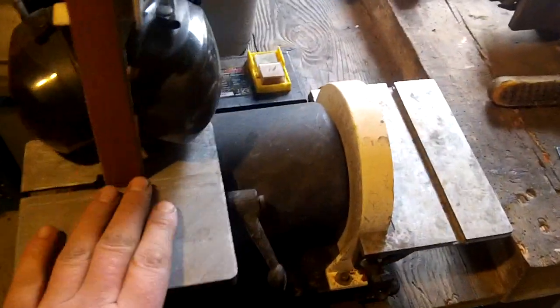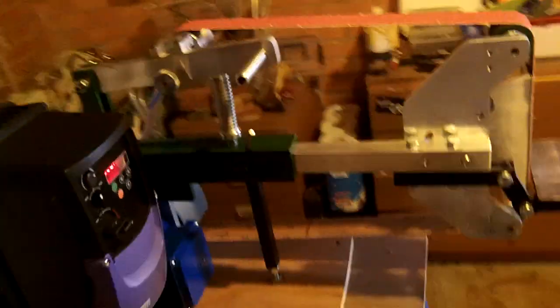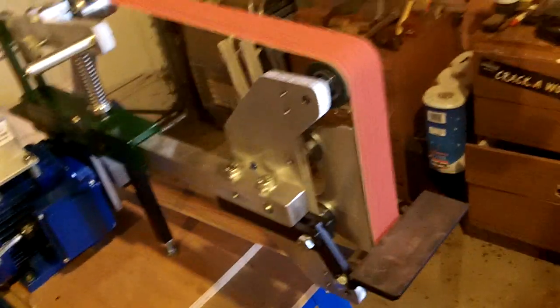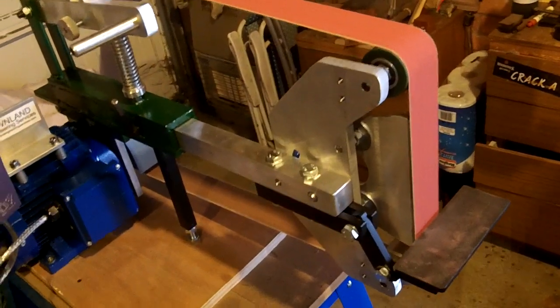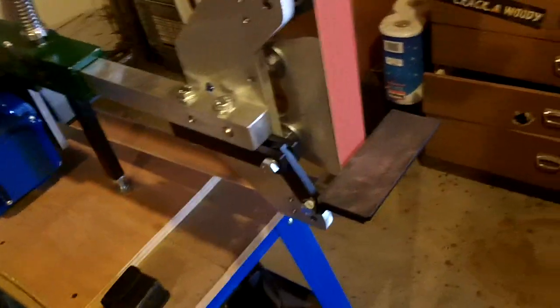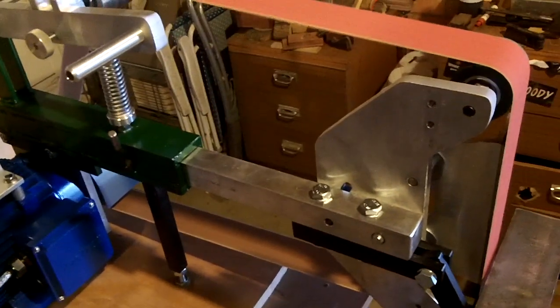The humble 1x30 — don't think I could ever part with this now, even though I've got that. Look how quiet that is. I've got no safety goggles on, so I'm not going to grind anything as of yet.